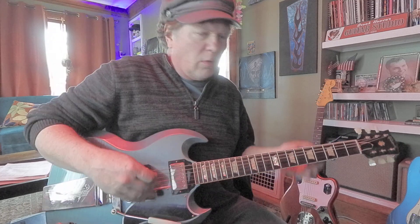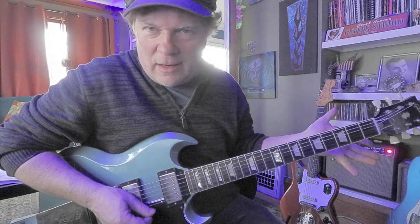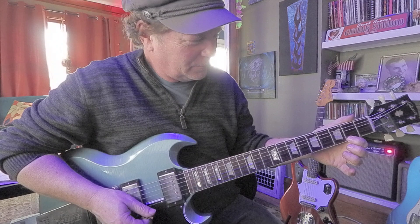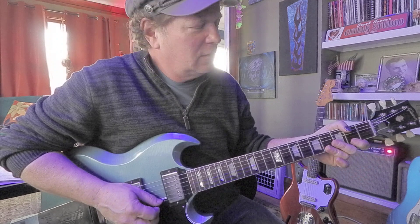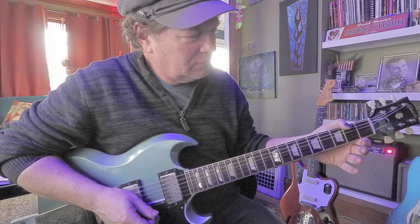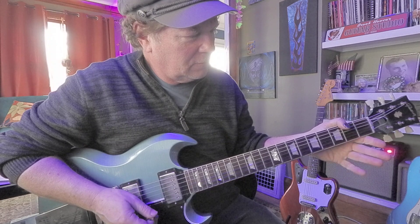Let's take it up high, but let's first start on open. Let's work our way up high. How about open E? Second fret, F sharp. Fourth fret, G sharp. Sounds familiar, doesn't it? Yeah, that's kind of what music is made out of.